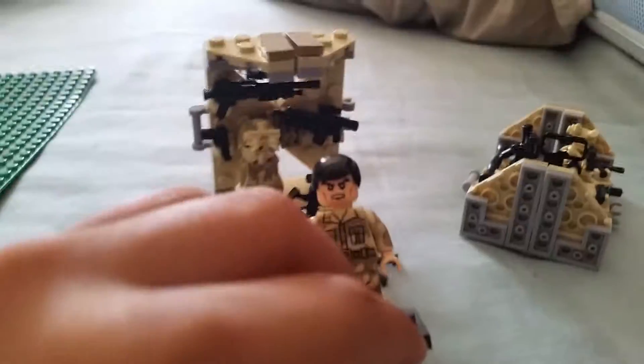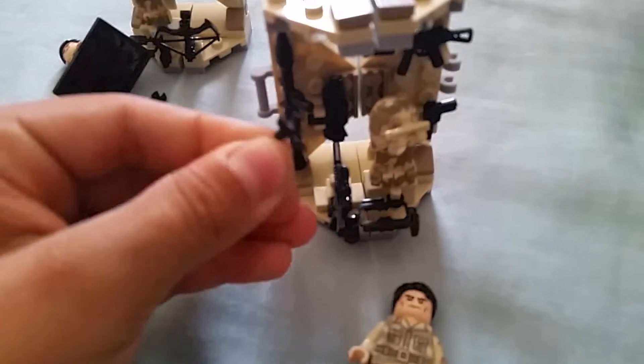Crossbow — same thing. I gotta make this quick. The last one — this guy with the suppressor sniper, bipod. Really cool.